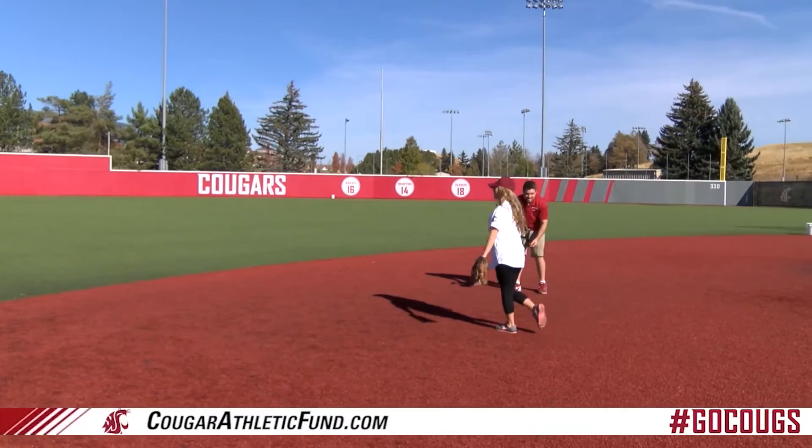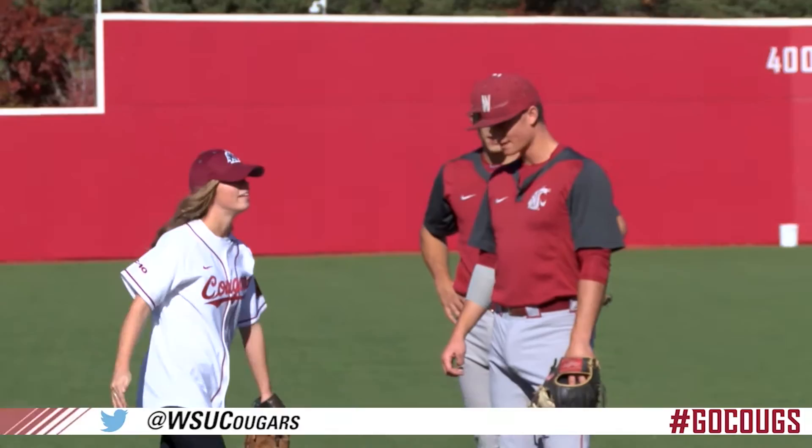Alright guys, so in a live game, what's the toughest ball? I'd say probably backhand in the hole. Let's see it.